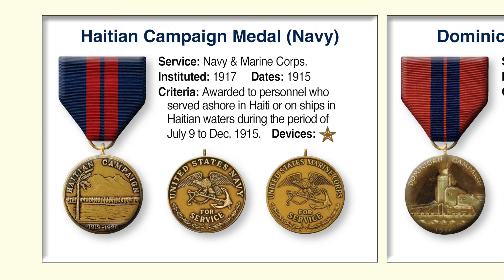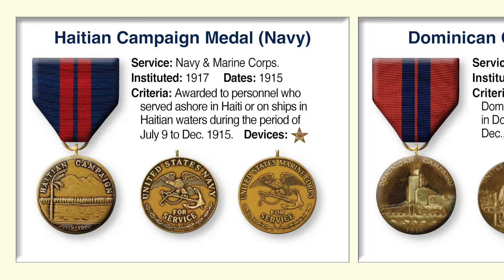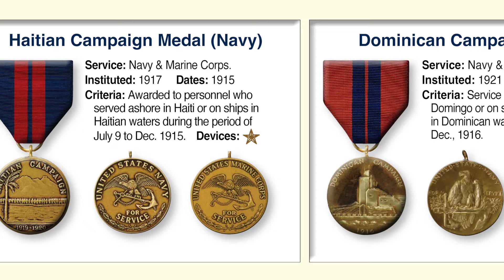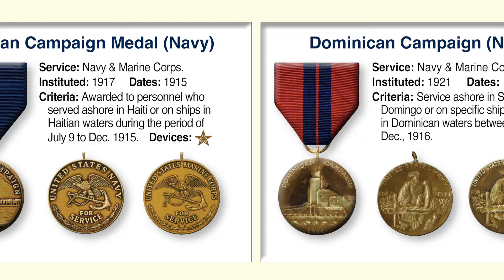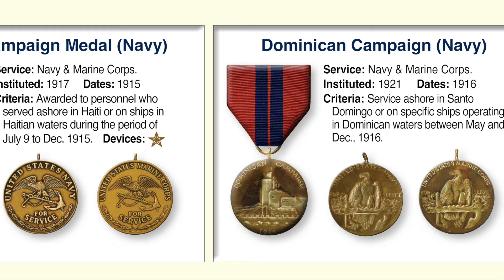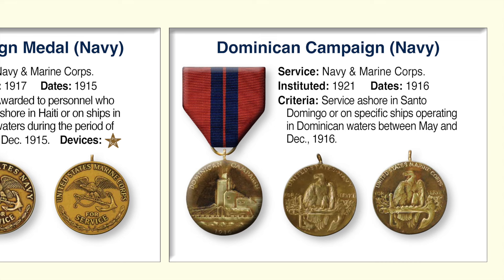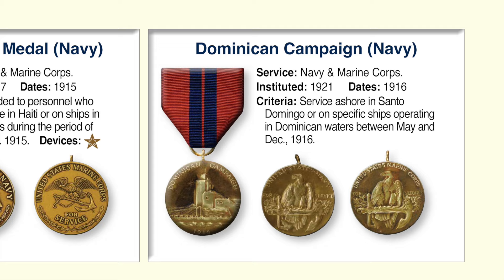The Haitian Campaign Medal was awarded to members of the Navy and Marine Corps who served ashore in Haiti or on ships in Haitian waters during July to December 1915. The front of the medallion shows an offshore view of the Haitian Islands, and the back shows the standard United States Navy and United States Marine Corps service design. The Dominican Campaign Medal — with a ribbon that is the reverse of the Haitian Campaign Medal — was awarded to Marine and Navy personnel for service ashore in Santo Domingo or on certain ships in Dominican waters between May and December 1916. For the first time, the back of the medal design changed, now featuring an eagle resting on an anchor.